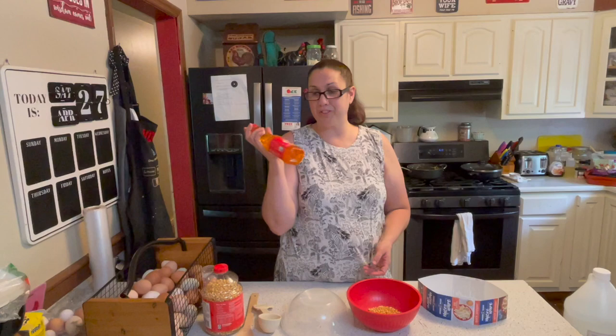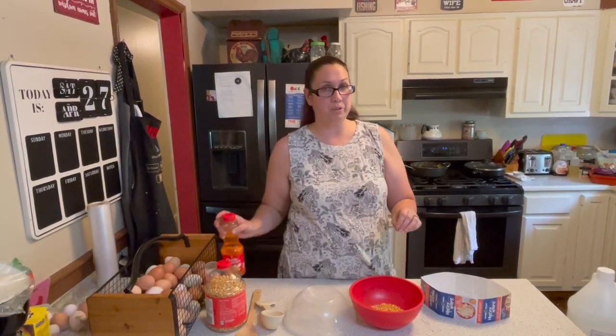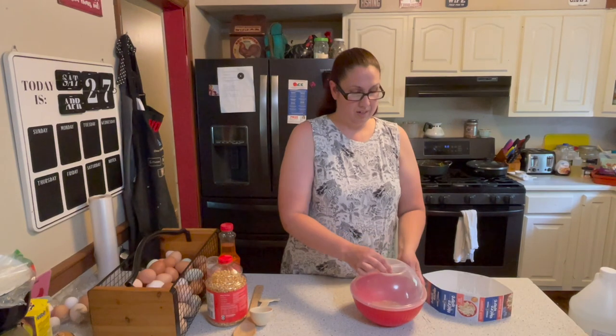It says not to use any oil — I grabbed the oil just in case, but it says do not use any butter or oil while it's popping in the microwave. Afterwards you can go ahead and put your toppings on top, then put the lid on and stick it in the microwave.